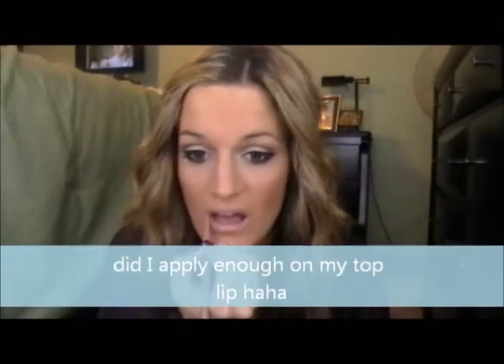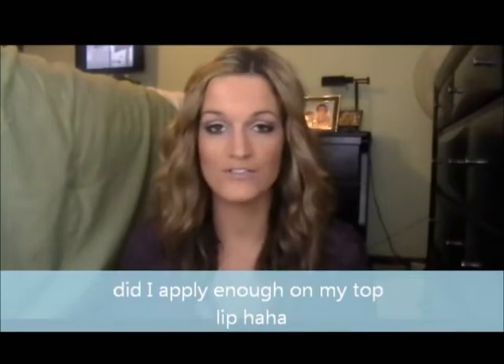So just take that and smile to find the apples of your cheeks. Then I'm just going to line my lips with this Too Faced Perfect Nude Lip Liner. I love this lip liner — it's so creamy. I really hate lip liners, I'm not even kidding, but this one I love. It applies so smooth; you kind of just feel like you're applying a lipstick.